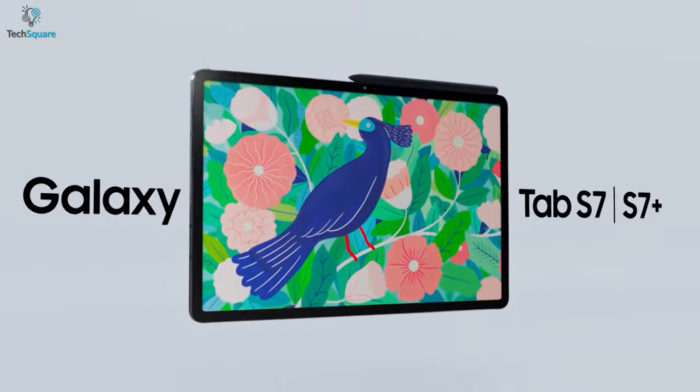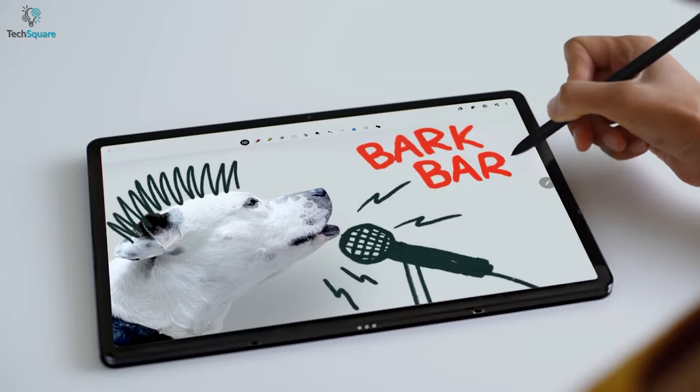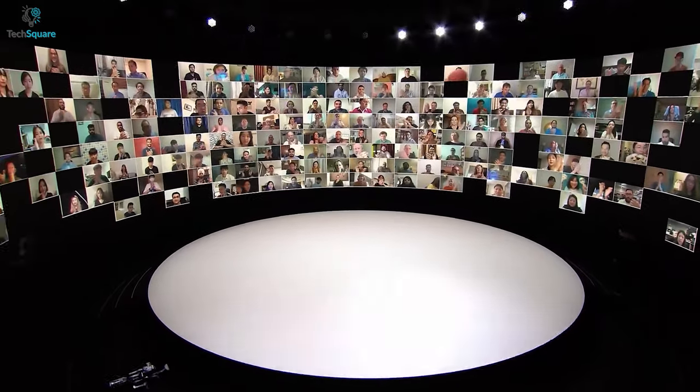The Galaxy Tab S7 and S7 Plus is undoubtedly Samsung's most premium and high-performance tablet. But it's been a while since they were launched, and expectations about the next generation Galaxy Tablet are already on the rise.